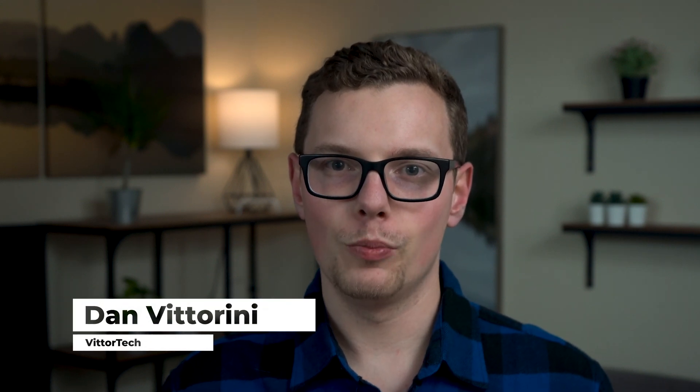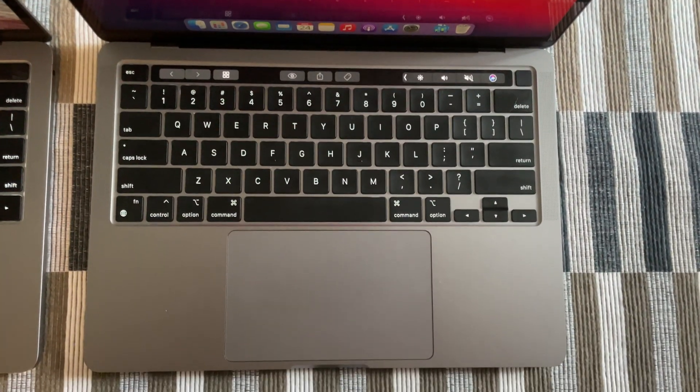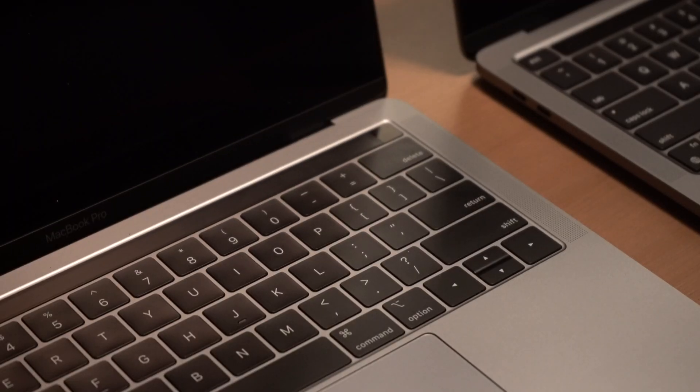By now you've probably heard about Apple's new MacBooks with the M1 processor, deemed Apple Silicon. Today we're looking at the Pro model — what it includes and what's different. Let's get into it.